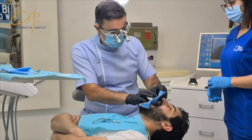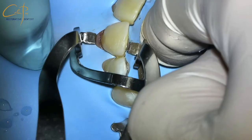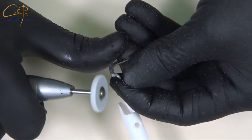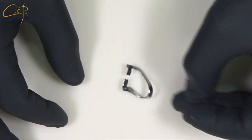Marking, punching, and placing the rubber sheet on the teeth through the perforated holes. For the two central incisors I am using cut B5 clamps from the Brinker set. I stopped using B4 clamps to isolate anteriors because they have fragile stability; the B5 cut clamp is much more stable and provides more space due to its longer arch.